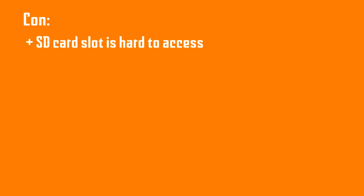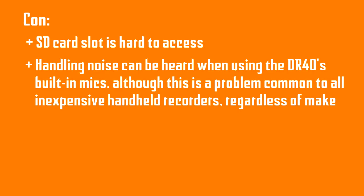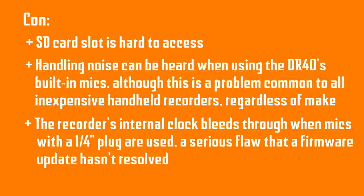On the con side: the SD card slot is hard to access. Handling noise can be heard when using the DR40's built-in microphones, although this is a problem common to all inexpensive handheld recorders regardless of make. And lastly, the recorder's internal clock bleeds through when mics with a quarter-inch plug are used — a serious flaw that a firmware update hasn't resolved.